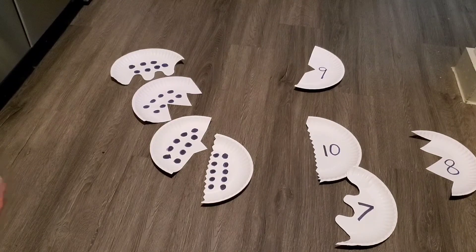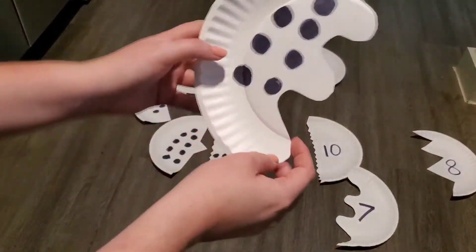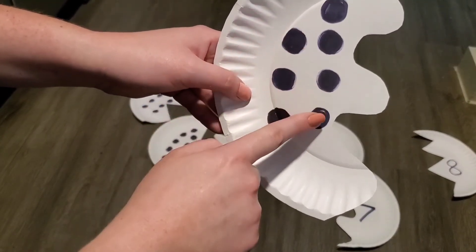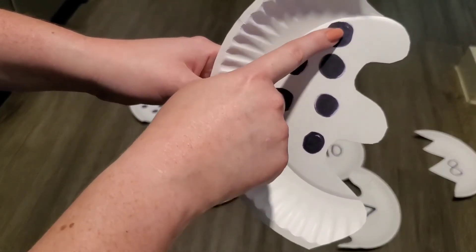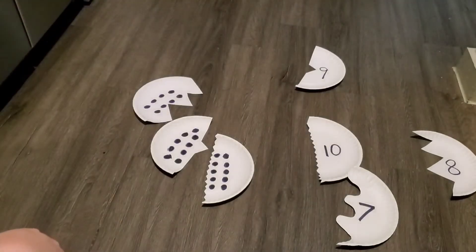Now what comes after six? One, two, three, four, five, six, seven. This plate has seven dots!